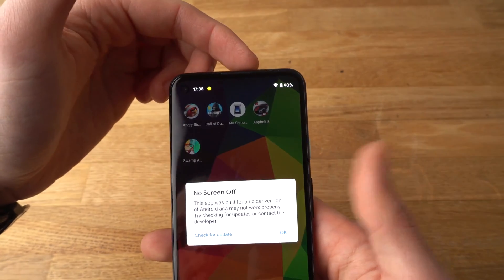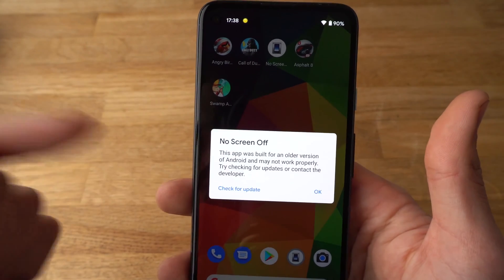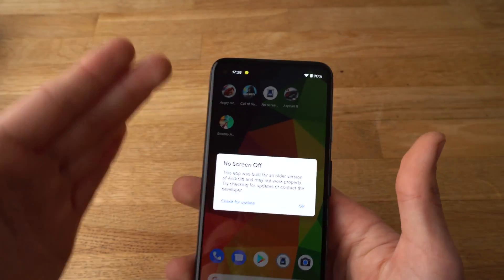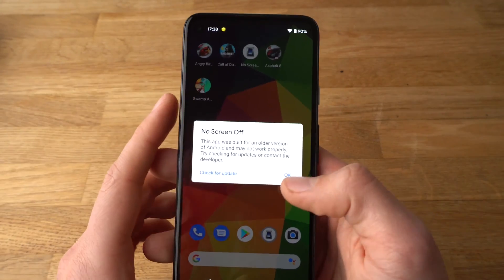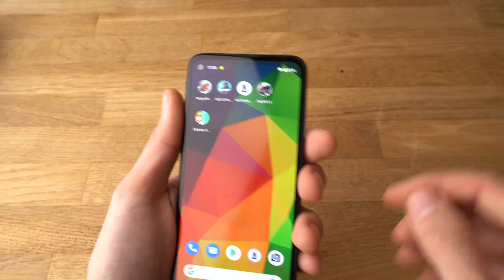Simply click on it. As you see, it says that this app is quite old and it won't work properly. However, it works perfectly on the 4a, so ignore that. Enable it.